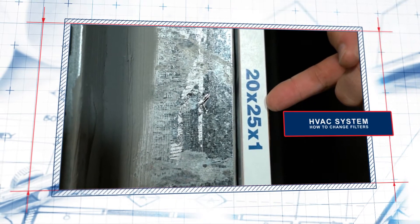Hi, I'm Cory McDonald, Quality Control Manager with First Texas Homes. Today we're going to be changing out the air filters in the attic. It's very important to keep clean filters just for air cleanliness and quality of the unit itself.